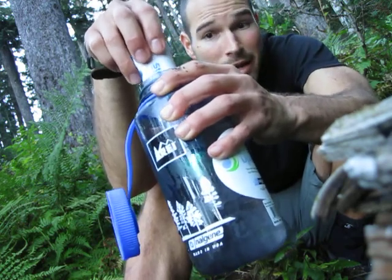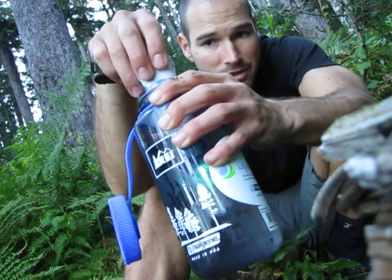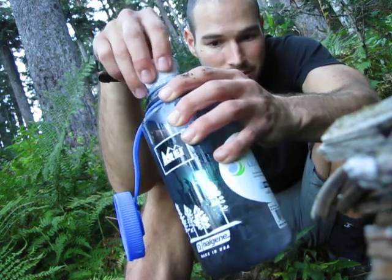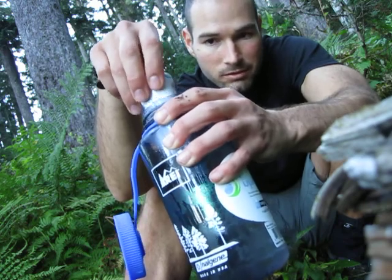My hydration pack in my backpack is 3 liters, so I'm going to need to do this about 3 times, and then I'll fill this bottle up too, just in case I don't run into water again. But by that time I'll be at Timberline Lodge, so I won't have to worry.